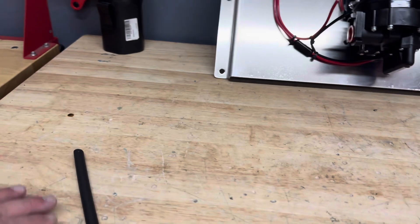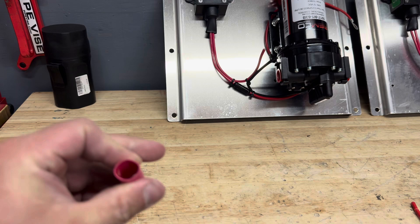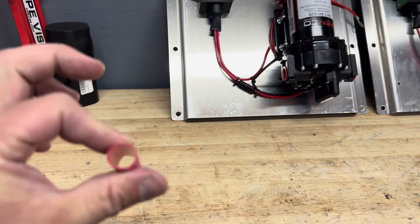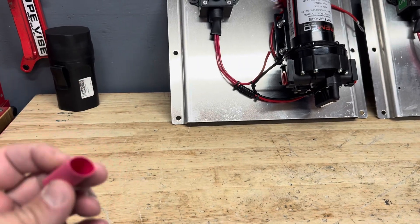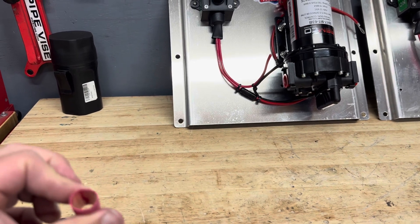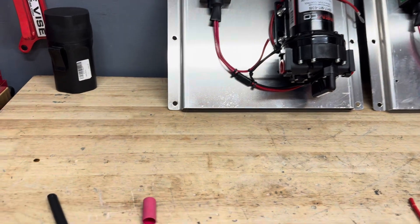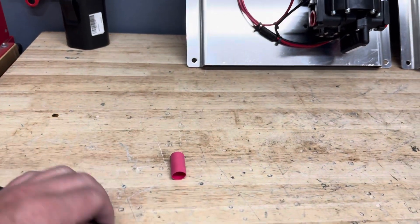Here is our heat shrink. What's interesting about this — this is the super thick stuff. This is 3M, and inside you can hardly see it but it's shiny — it actually has a gluing internal part to it. So as you heat it up, it's going to shrink as well as glue. That's going to keep the wire fittings sealed up, watertight, and chemtight.